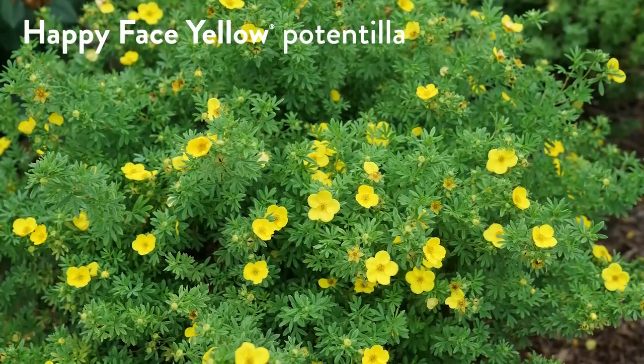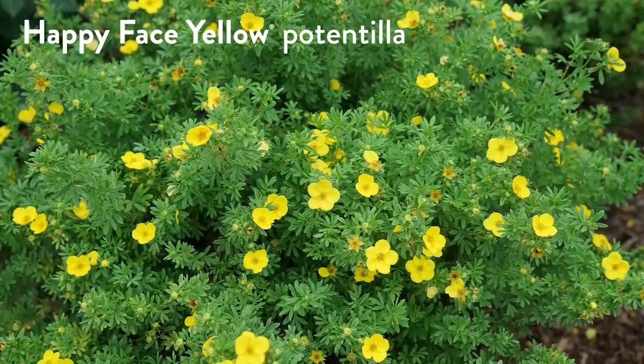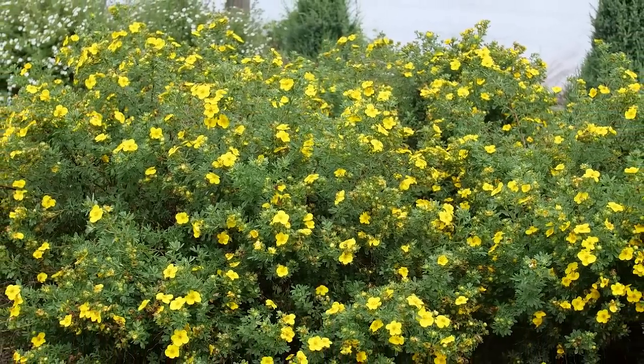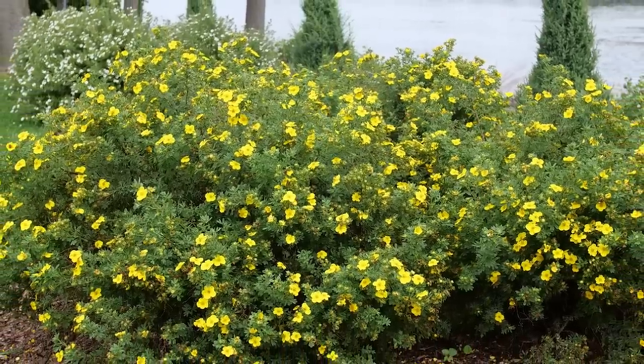If you're sitting there thinking it must not be that great looking if it's so tough and cold hardy — it actually is. When I started at Proven Winners Color Choice Shrubs about 12 years ago, I didn't think too much about potentilla. We had a Happy Face Yellow potentilla just outside our office door, and that thing did not stop flowering — from May until October, covered in blooms. Truly remarkable. As a lot of cold-hardy plants are, it's not very heat tolerant. But in areas like West Michigan with milder summers, this thing never takes a break. It just flowers and flowers.